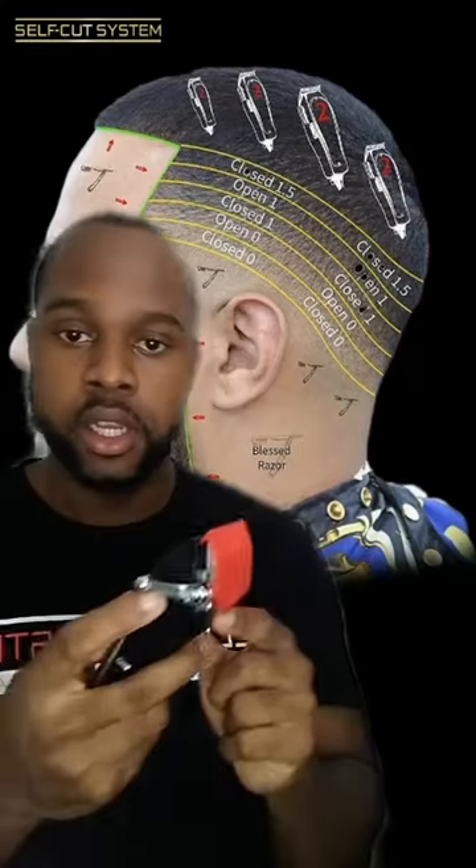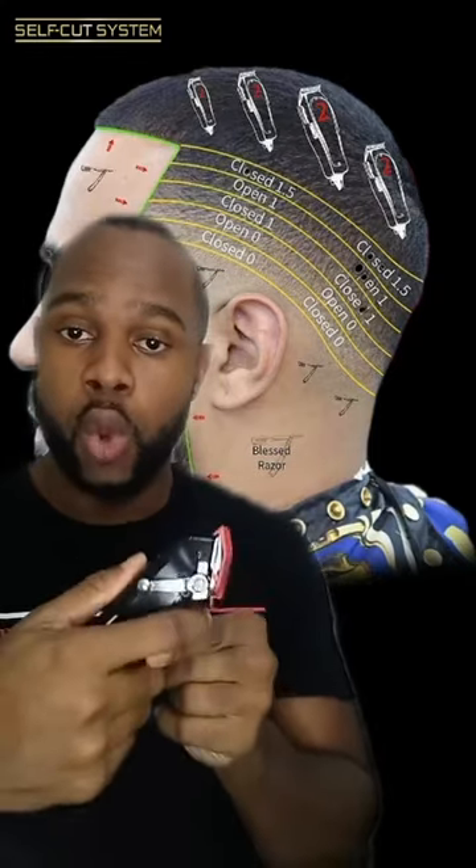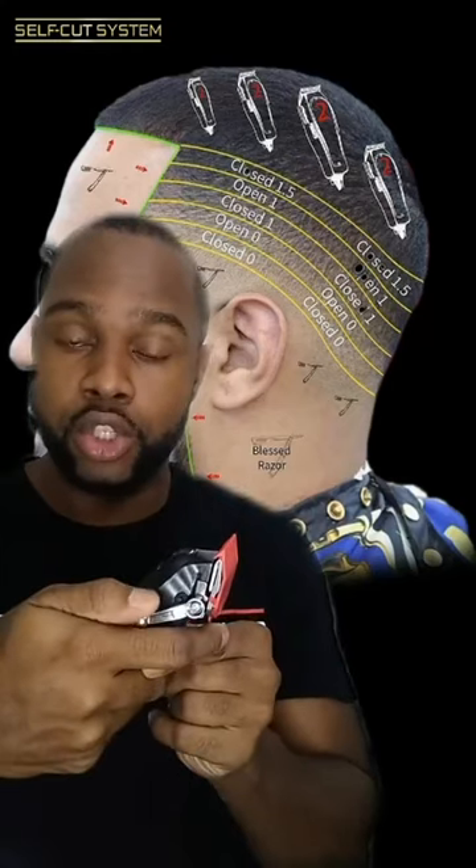Next, we're creating the blend by closed one guard. What you're going to do is by the closed one guideline, you're going to click down one, go up a little bit, click down two, go up a little bit, click down three, go up a little bit, and that's how you create your blend between.